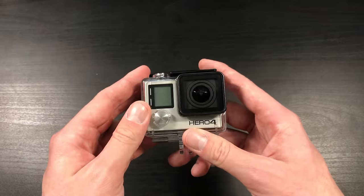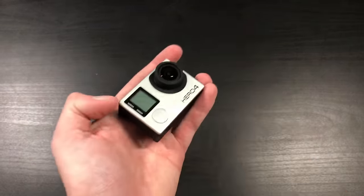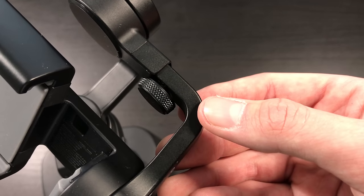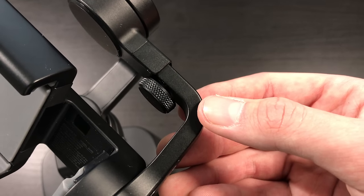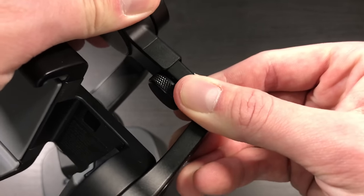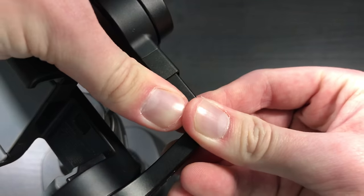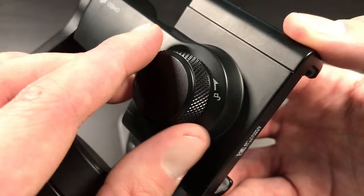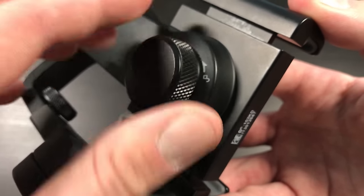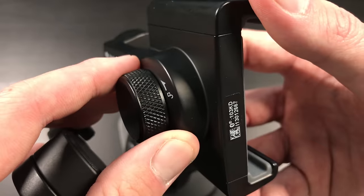Moving on to our preparation — we want to take the waterproof housing off of the GoPro and make sure there are no mounts attached; just the naked camera will work the best. Next up, we want to adjust the arm on the Osmo Mobile itself. Once you loosen the knob it will be able to slide back and forth. This allows you to counteract weight for larger phones, but because the GoPro is so small we want to push it in as far as we can and lock the knob. Looking at the grip that will hold the GoPro, you can open and close it for bigger or smaller phones, but we want to make it as small as possible because the GoPro is super tiny.